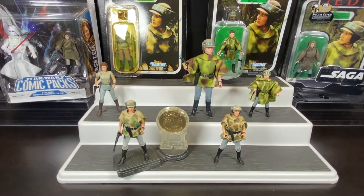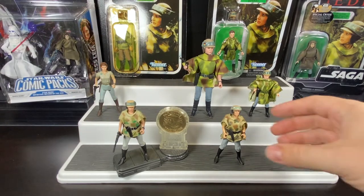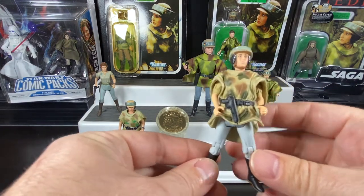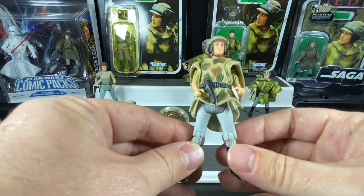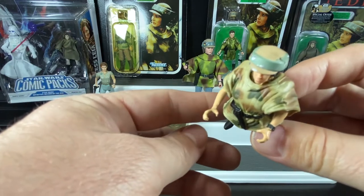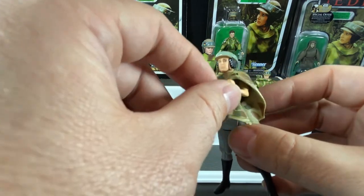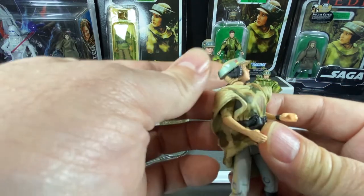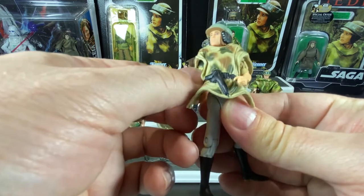That first 1997 Endor Leia wasn't a single-card release but came with a vehicle - the Speeder Bike. So we get Princess Leia in Endor gear on Speeder Bike, and that's the figure here. She's a modern update - she doesn't have cloth goods but has a soft rubber overlay over her outfit. Her hands are positioned wider so she can hold the Speeder Bike handles without risk of breaking her thumbs. On one hand she's got a little watch painted on, and the helmet is sculpted right on - not removable - though the head is articulated. You can also turn her at the waist.